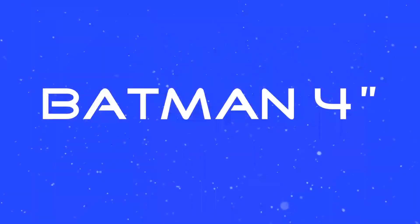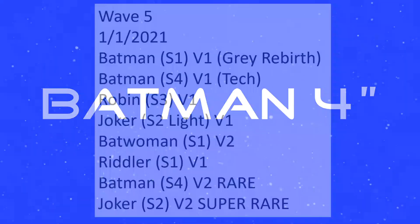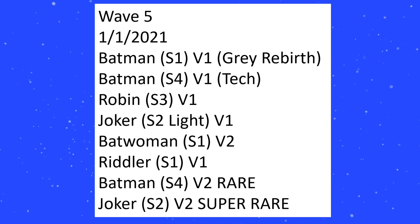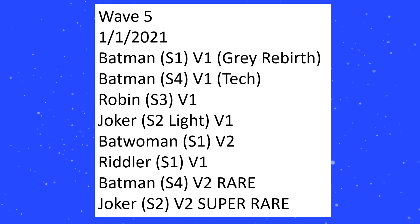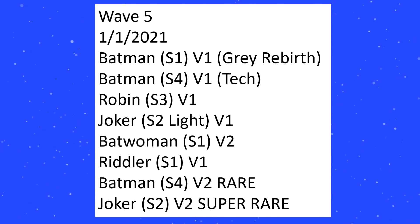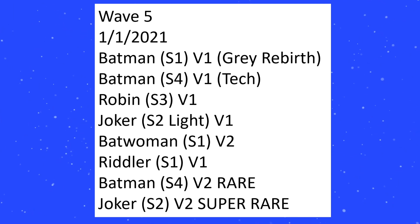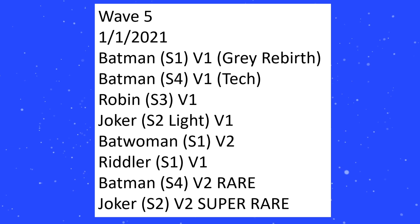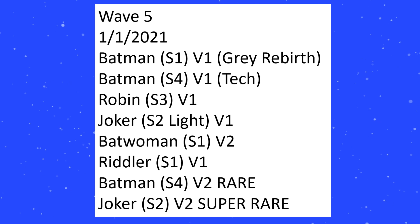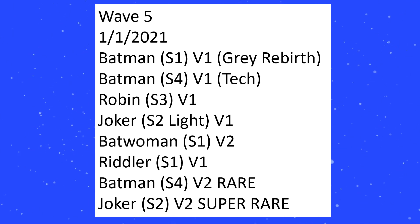So first up, let's take a look at that top row — Batman 4-inch. Wave 5 came out January 1st; this is what we've seen already. These were our first glimmers of the Bat Tech line, but what this helps us do is establish a little bit of nomenclature. Batman S1 V1, Grey Rebirth, refers to Sculpt 1, Variant 1 — that's basically letting us know what everything here means.